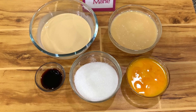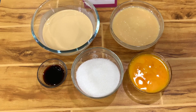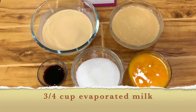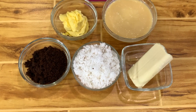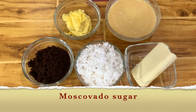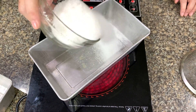For the leche flan, you need half a cup of sugar to caramelize the baking pan, 4 egg yolks, three-fourths cup condensed milk, three-fourths cup evaporated milk, and 2 teaspoons vanilla. For the topping, you need condensed milk, margarine, muscovado sugar, freshly grated coconut, and cheese.